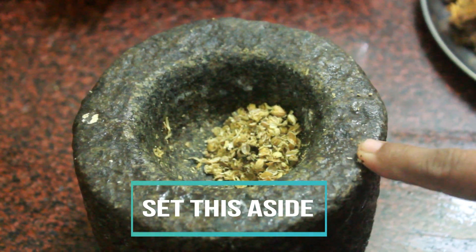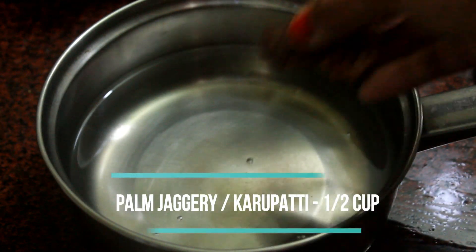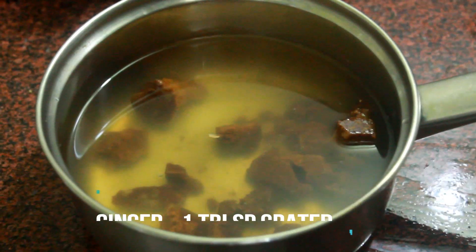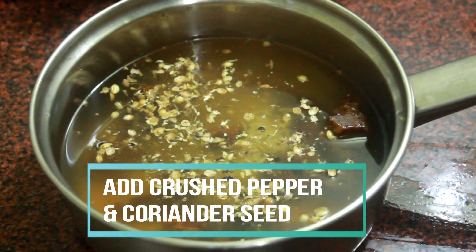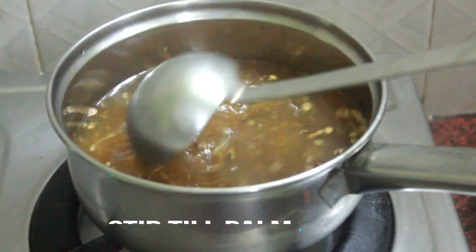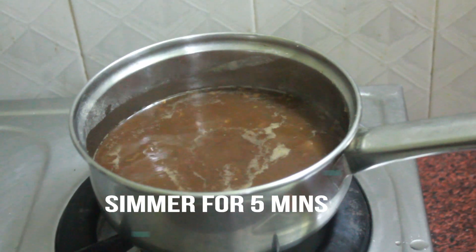Now take a saucepan and add water in it. Add in some crushed palm jaggery, which is karupatti, and some freshly grated ginger. You can add dry ginger powder as well. Now add in the crushed pepper and coriander seeds and mix till the karupatti dissolves completely.